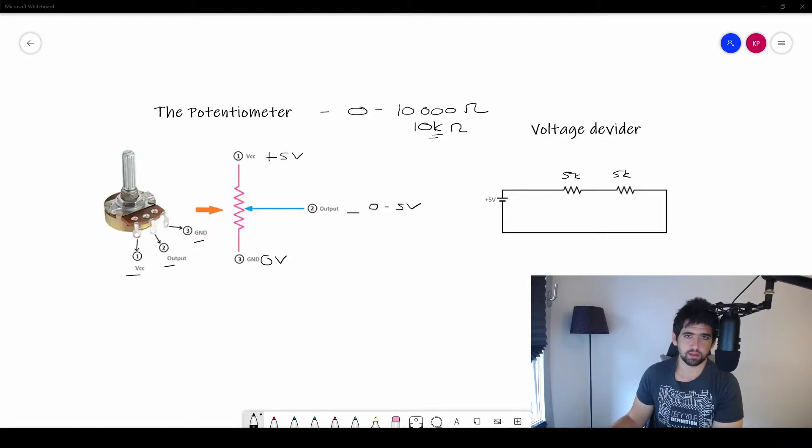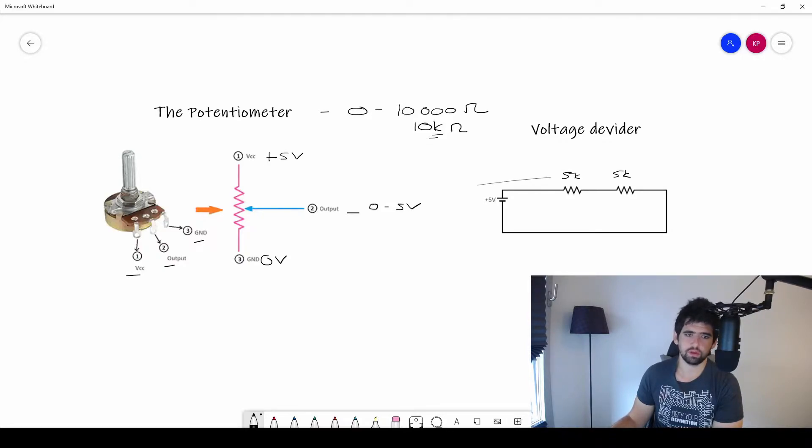The total resistance internally of the potentiometer is 10k — 10,000 ohms. For example, we have a circuit here with two 5,000-ohm resistors. We know from our previous tutorial that resistors in series add together, so that's also equal to 10,000 ohms. This resistance equals the total resistance of the potentiometer.